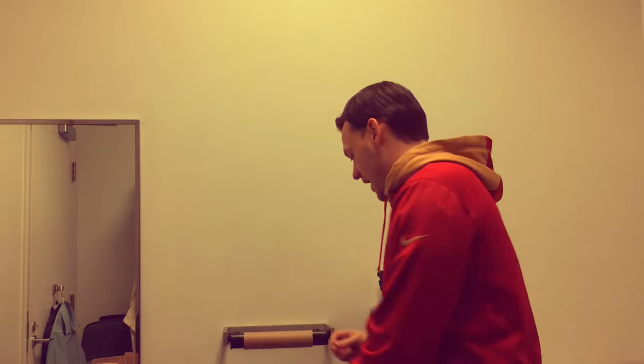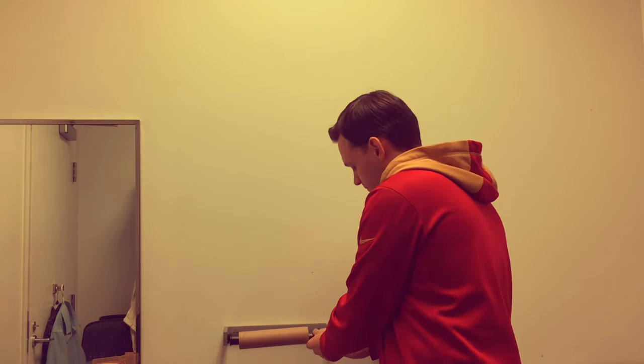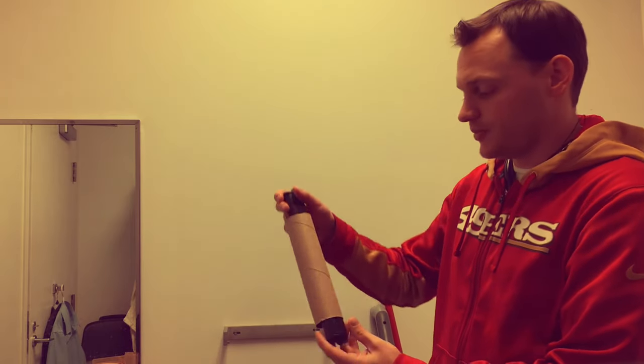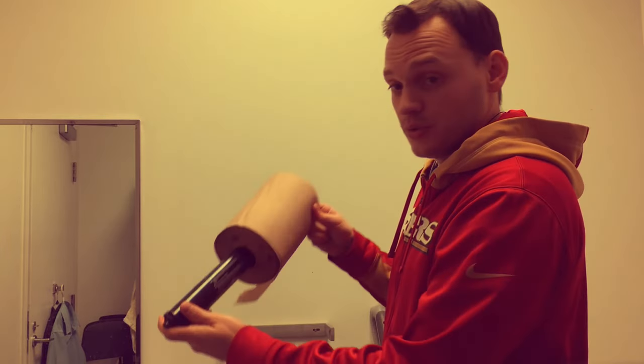You take the thumbtack and insert it into the bottom — there's a little hole right in the bottom of the roll — and it pops right off. You take off the old one, discard it, and insert the new paper towel roll onto the holder.